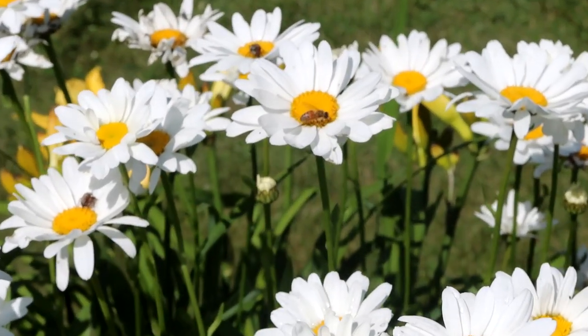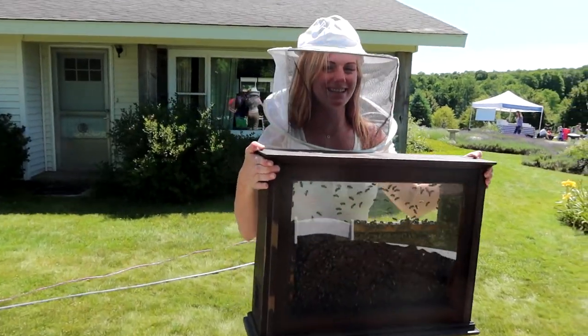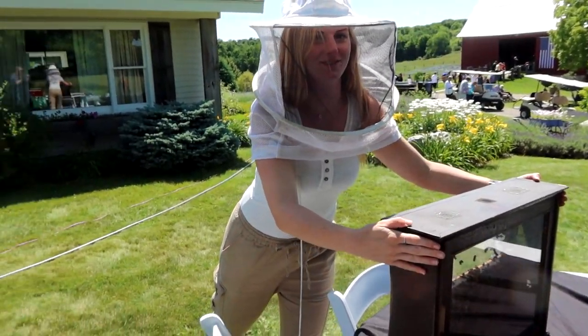And there is one queen in that entire hive, and thousands — tens of thousands — of workers. I'm ready guys, how do I look? You look great. Excellent.